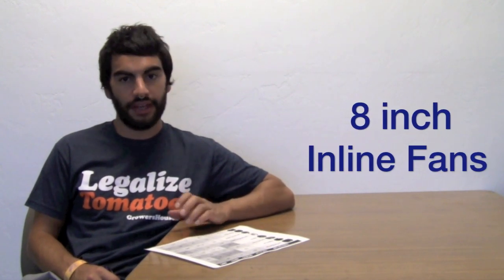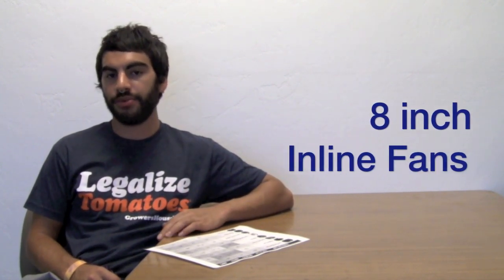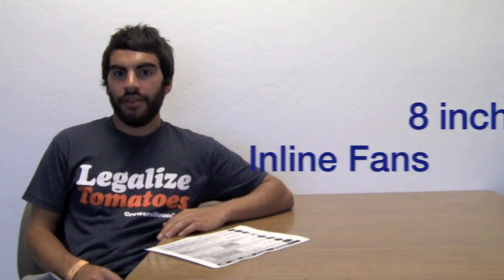Hey everyone, Nate from Growers House. We actually just ran some information on 8-inch fans that some of our customers were asking for. There are so many 8-inch fans out there — they were wondering which one's the quietest, which one has the least amperage, the least wattage, and of course the most CFM.